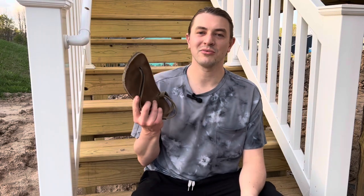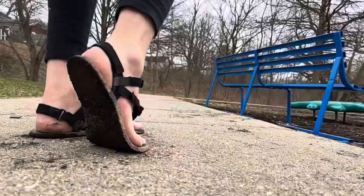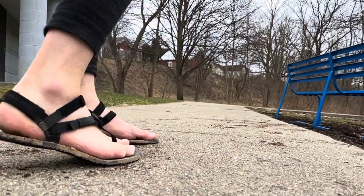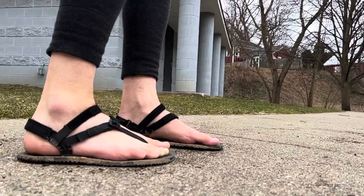The Shama Maximus and the Earth Runner Circadian are both 9mm barefoot running sandals with a lot to offer, but they're also very different. In today's video, we are going to compare the Maximus and the Circadian and see which one is going to be the best option for you. My name is Nick, and I'm interested in barefoot running, minimal running, and huarache-style sandal running.